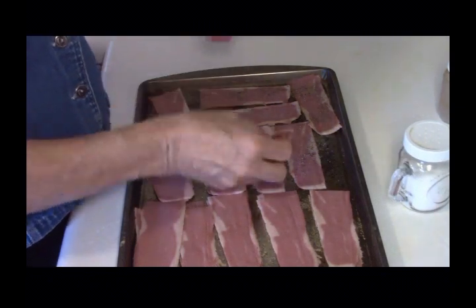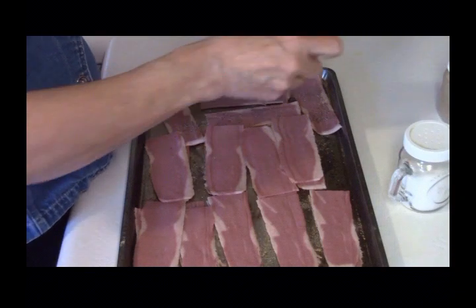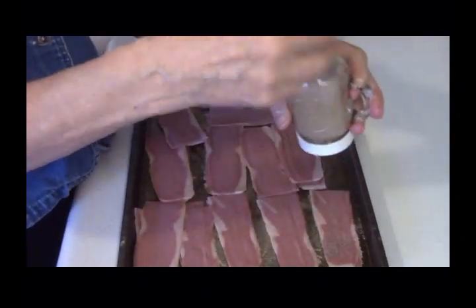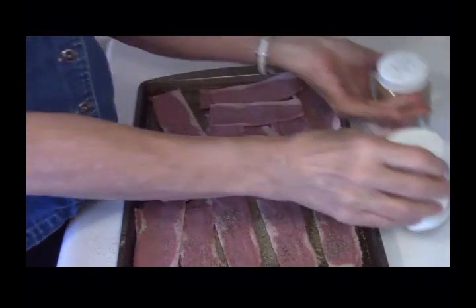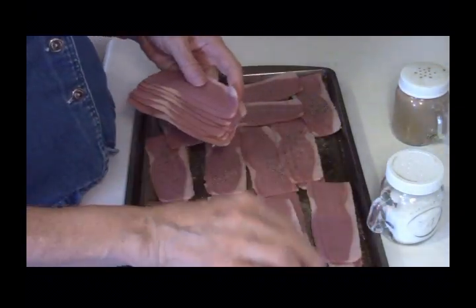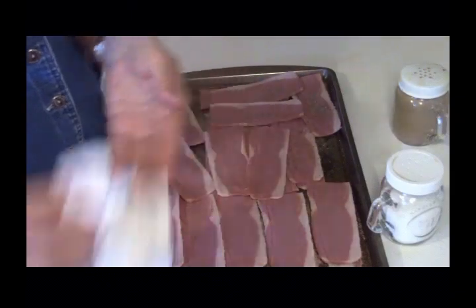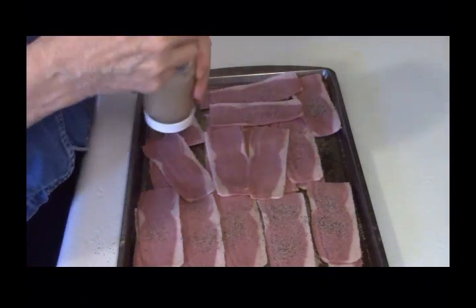You could use Italian seasoning, chili, or just leave it plain. I don't recommend adding any salt or anything with a salt base because it's way salty enough — it's bacon. Also, if you have little kids you may not want to spice it up too much. Keep in mind I'm not handling raw meat here; this is fully cooked because it said so on the package.